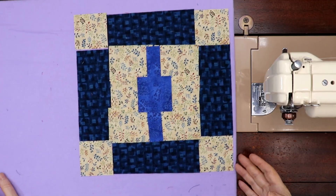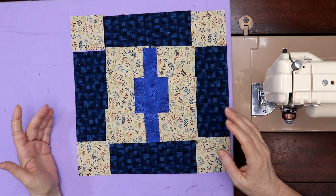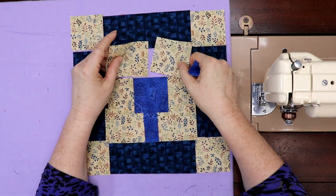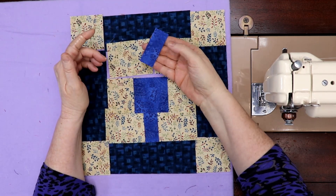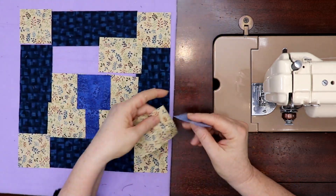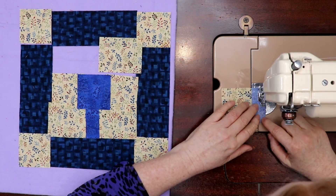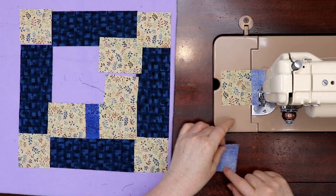Here we are at the sewing machine. The first thing to note is that this block has an inside bit and an outside bit. For the inside bit, I took a six-and-a-half-inch strip of background and cut it right down the middle, so now I've got a one-inch piece — it still measures back to six and a half inches. I just have to sew it together with a little blue bit in there. The next piece is just a two-and-a-half-inch strip.